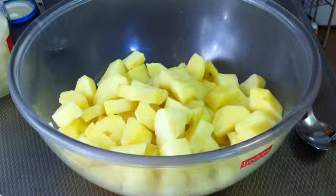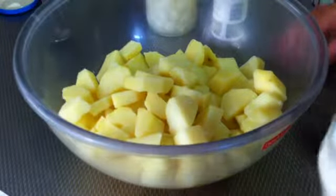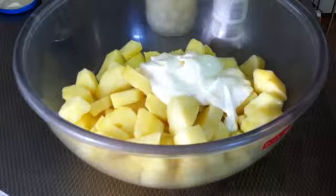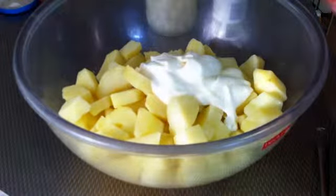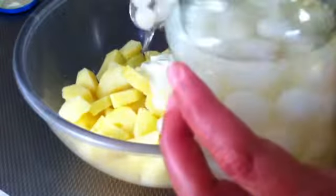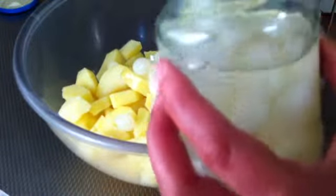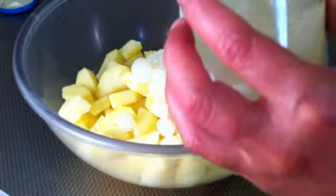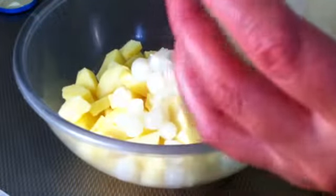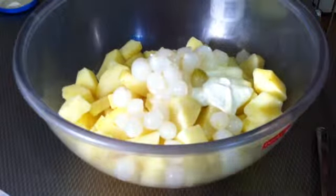You're gonna take one spoon, two spoons, three spoons of mayonnaise. Then you're going to take one spoon from the onion pickles — one, two, three, four, five. They're really lovely in the potato salad — five spoons. Add some salt.